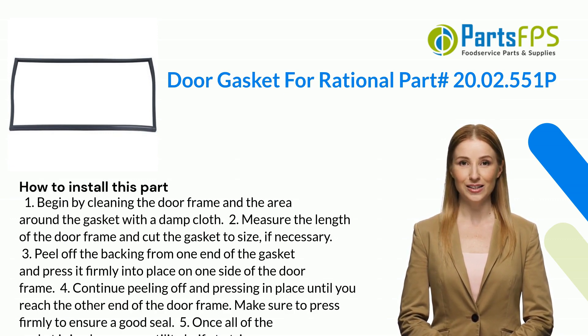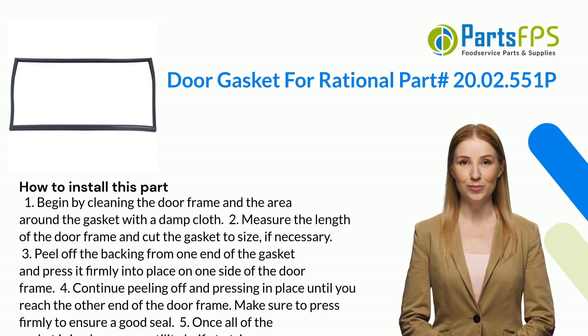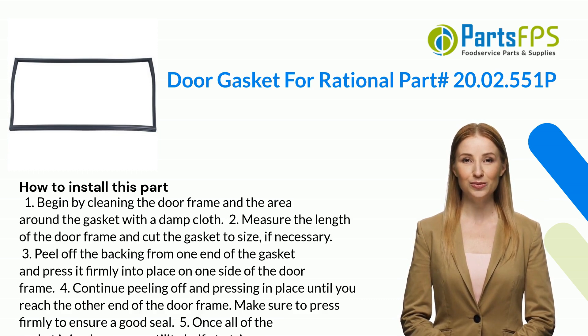Three: peel off the backing from one end of the gasket and press it firmly into place on one side of the door frame. Four: continue peeling off and pressing in place until you reach the other end of the door frame. Make sure to press firmly to ensure a good seal.